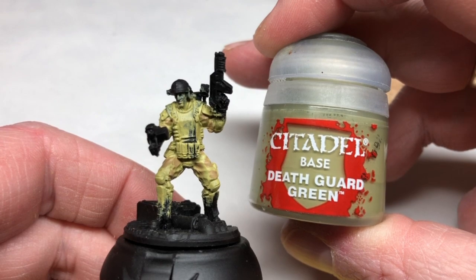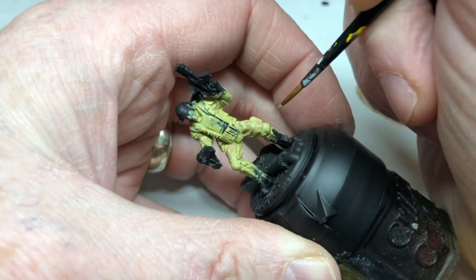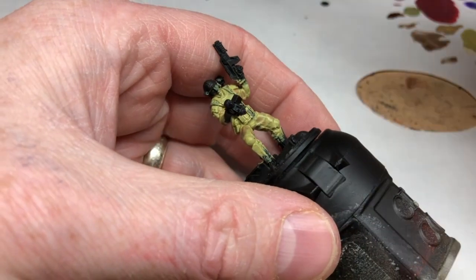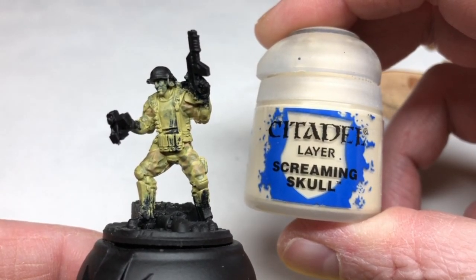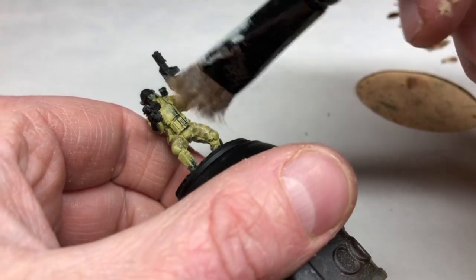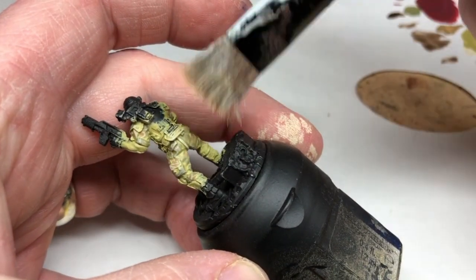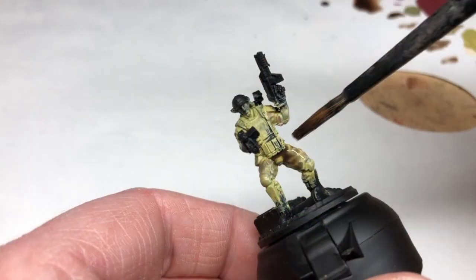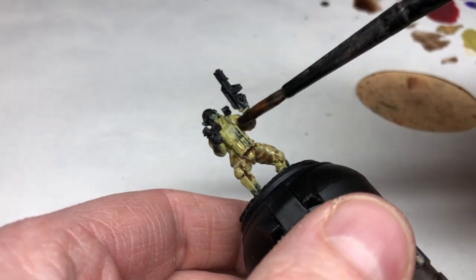We're also going to do the same thing with some Death Guard Green, making sure it crosses over some of those brown areas and goes in different directions to build up the pattern. We then switch to Screaming Skull and do a dry brush over those camouflaged areas to bring out the raised details of the miniature. We don't want to go too heavy with this dry brush because it will start to wipe out everything we've done. Then we do an Agrax Earthshade wash over all of those areas — this does the recess shading but also helps tie together the different layers of the camouflage paint.